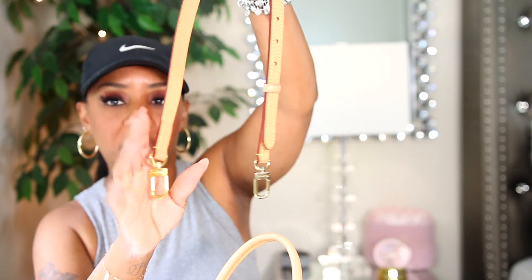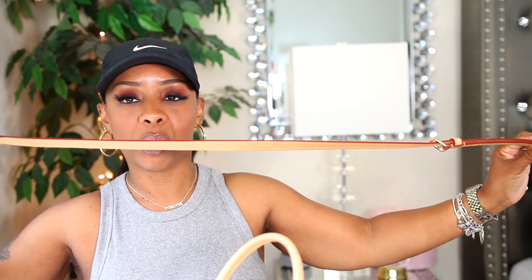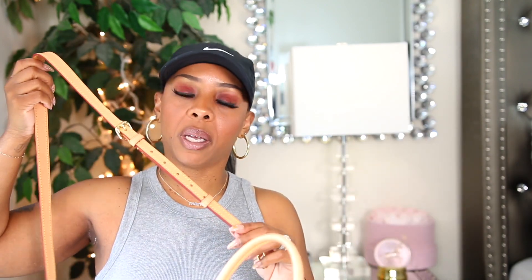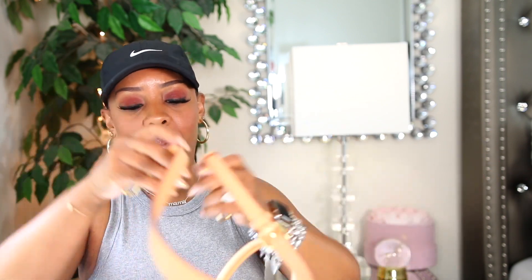Let me take the strap off to show you. You do have Louis Vuitton here at the bottom. The strap is adjustable — you can make it long or short. I usually keep it on the last hole because it fits perfectly on my body. It also has a little piece to keep the strap in place, because nobody wants a strap that's flipped up or uneven.